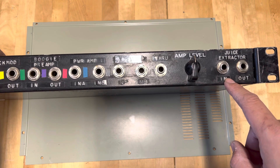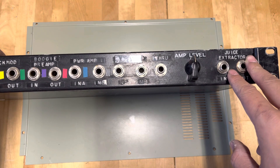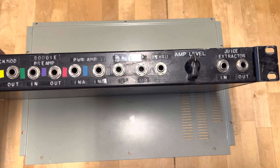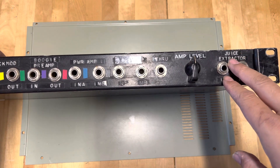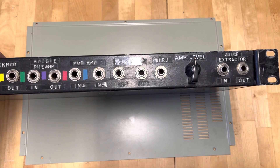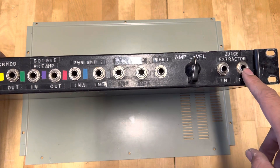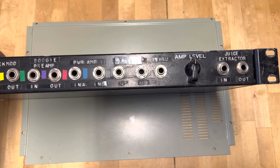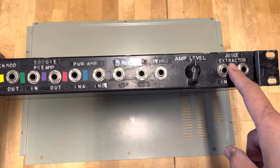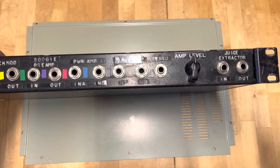The Juice Extractor is from Rocktron - a collaboration between Allan Holdsworth and Rocktron. It works as a line-out split from the amp and then goes through four or five different outputs. Nowadays we have similar things like the Two Notes Torpedo Live or the load box. Back in the day, this was one of the products that many LA session players used to extract inputs and outputs from their amps. Notable players included John Sykes and of course Allan Holdsworth.